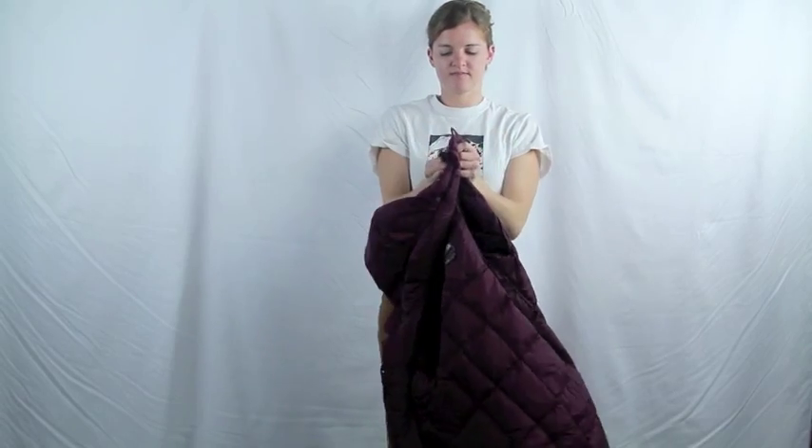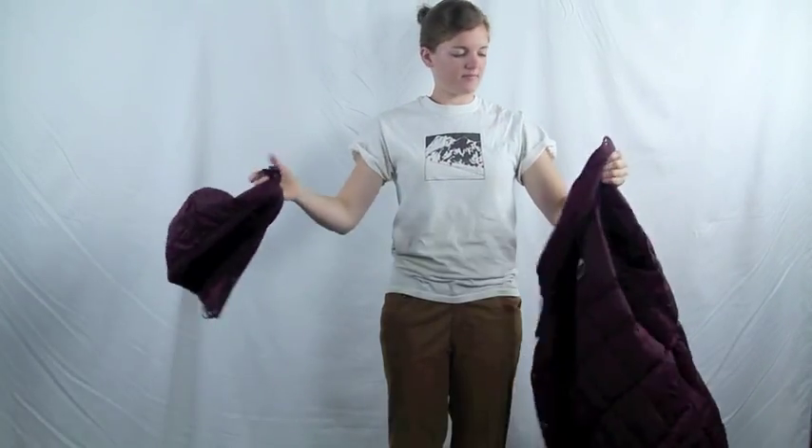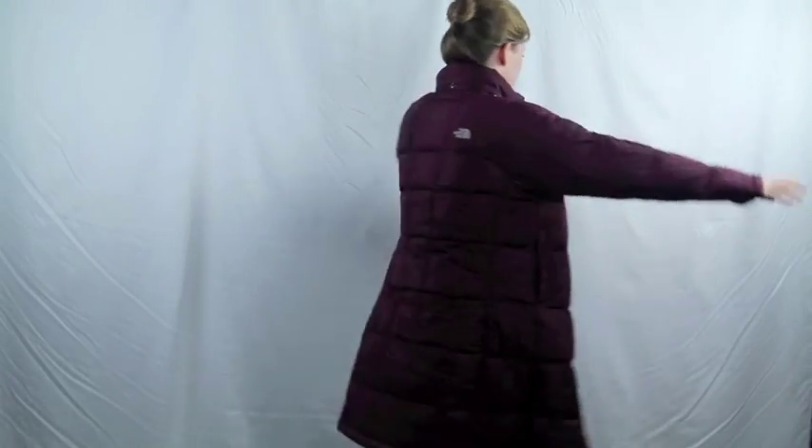The hood on the Metropolis is fully removable with hideaway snaps. The exterior is made with a lightweight nylon fabric with a DWR water-resistant finish.